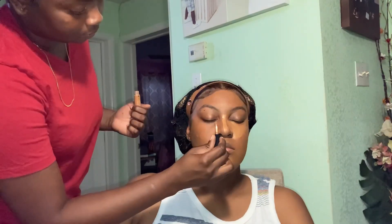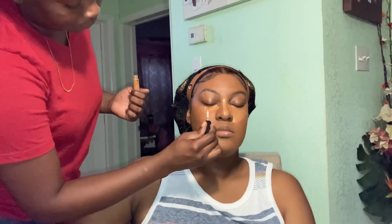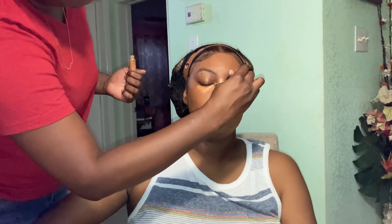Here I am applying concealer and it is the same process as with the foundation, where I try to keep the liquid as close together as possible while I am applying, because this helps a lot with blending.